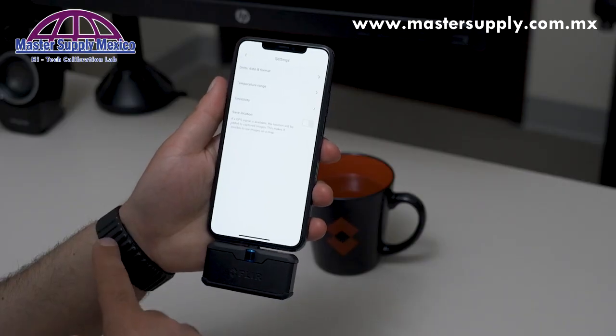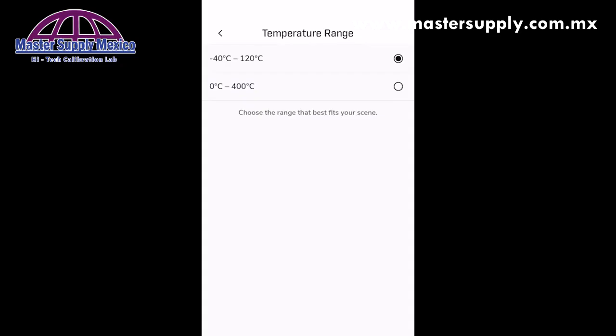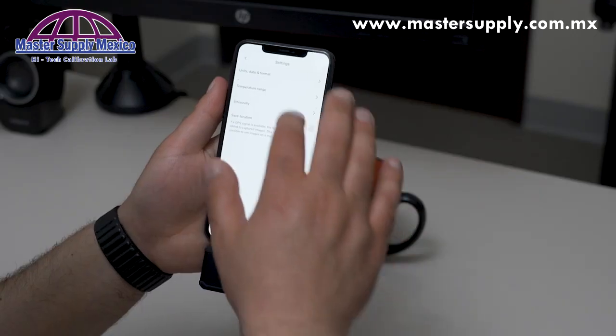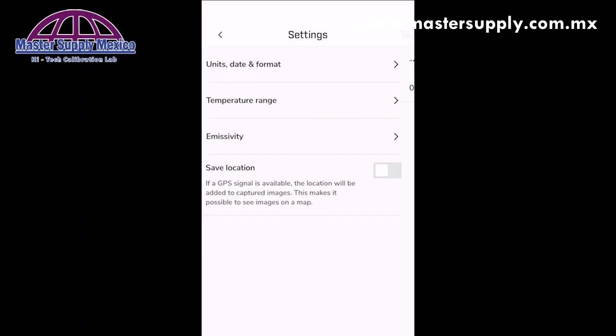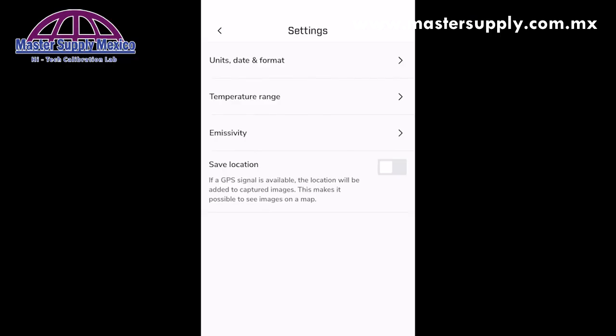With compatible FLIR1s, you're able to also toggle temperature range into a high gain mode. For example, you can switch from 0 to 400 degrees Celsius. The app also allows you to change to different preset emissivities. And finally, you're able to toggle whether or not you want to save location to your thermal images metadata.